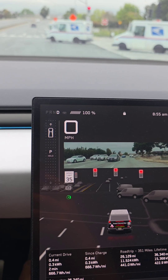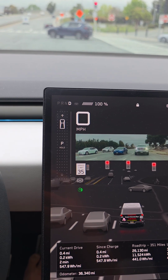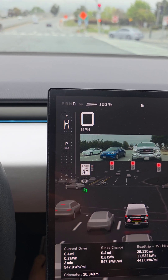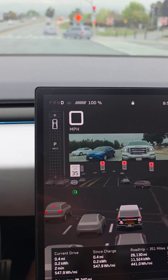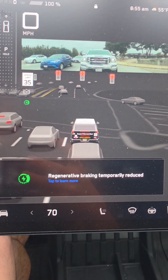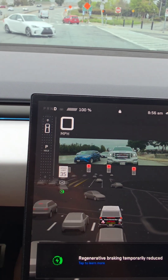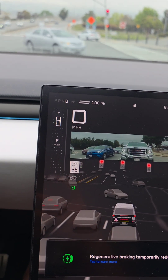One thing I forgot to mention is that the regenerative braking is actually gone now. Usually I haven't charged to 100%, but now you can see this little icon here — 'regenerative braking temporarily reduced' — and it's actually quite noticeably gone.